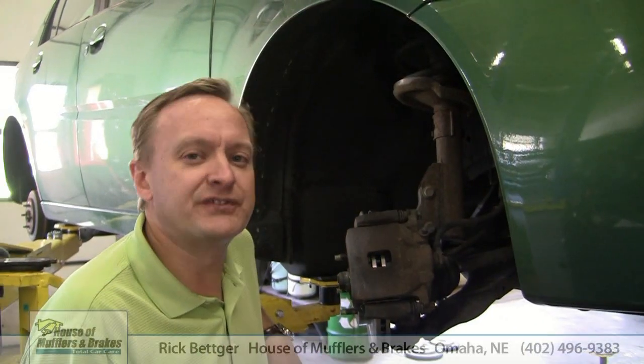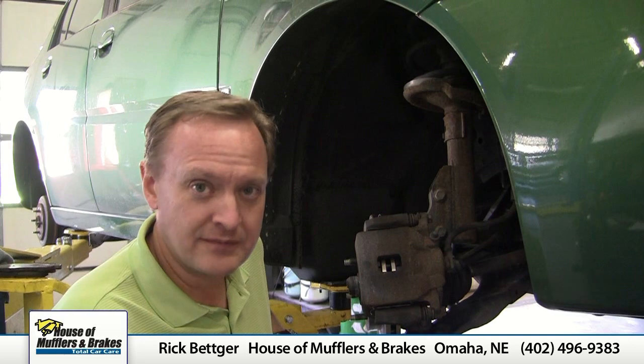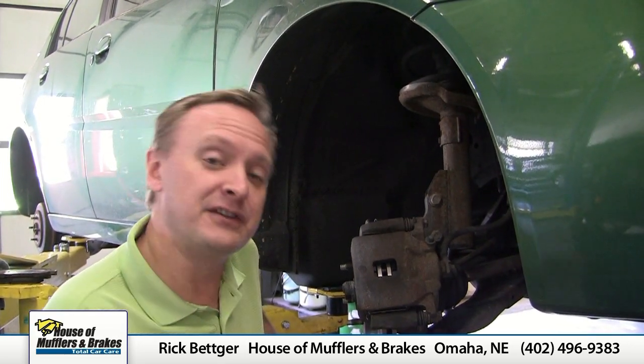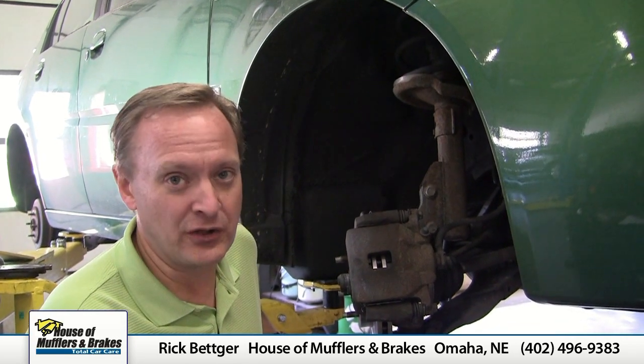So if you start to get any of those symptoms when you're driving your car, that might be a great place to start to look. And don't forget, we always inspect them for free also.